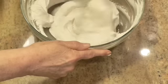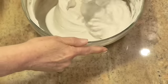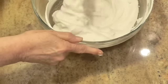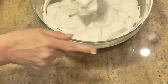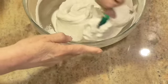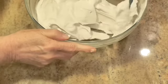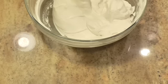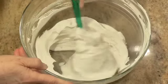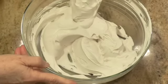I was kind of hoping it would have some whole berries in here, but it didn't. This particular Greek yogurt didn't. I can't taste the blueberries, but I can taste those peaches.